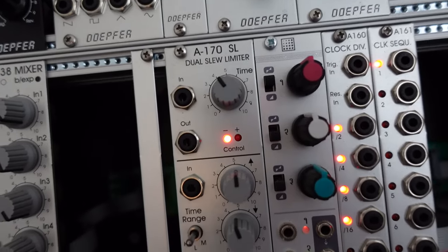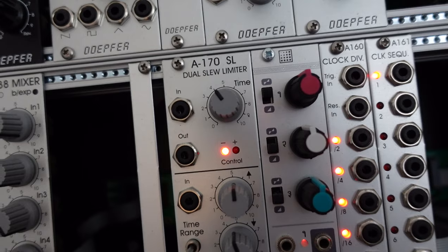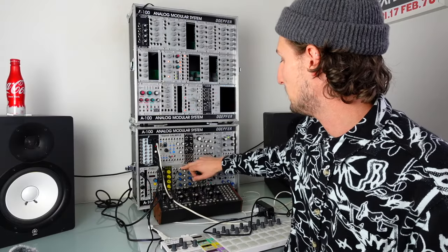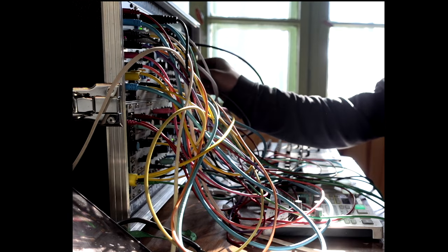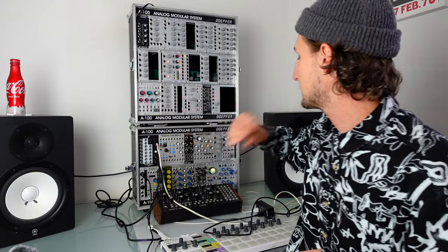Next up is the A170 dual slew limiter. You can use it on audio rate stuff — it sounds like you're filtering it — or you can use it for your more classic portamento. This is great and I would recommend it, however if you've got Maths it's basically got two of these built into it, and Maths can do like 10,000 other things, so you don't really need this.